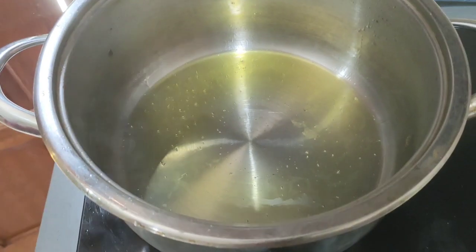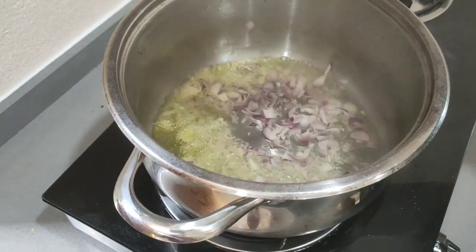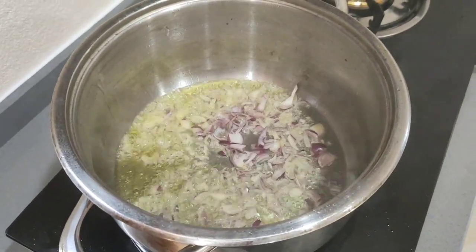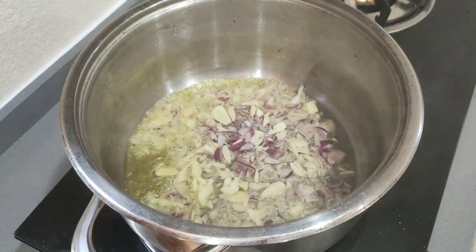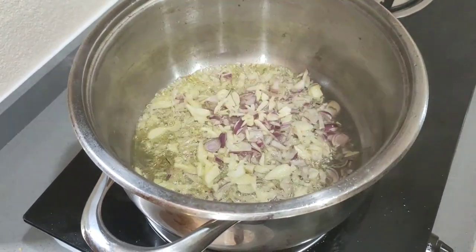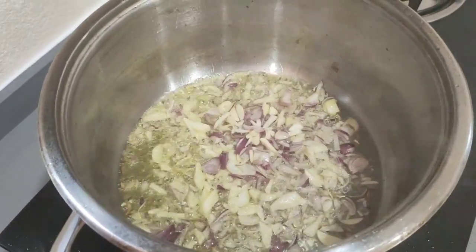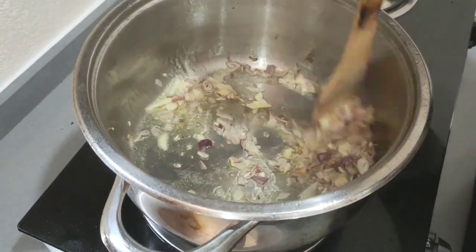As usual, we hold the pan. We put the onion and garlic. Onion and garlic. Onion yellow already.